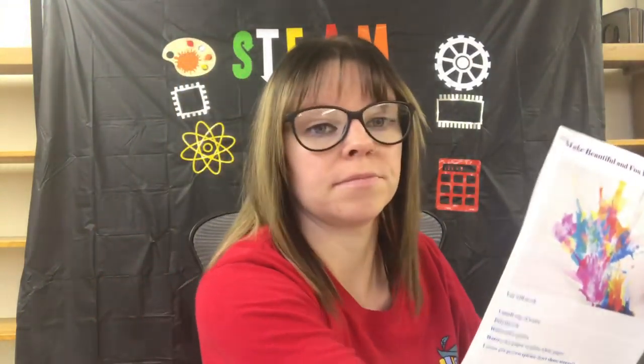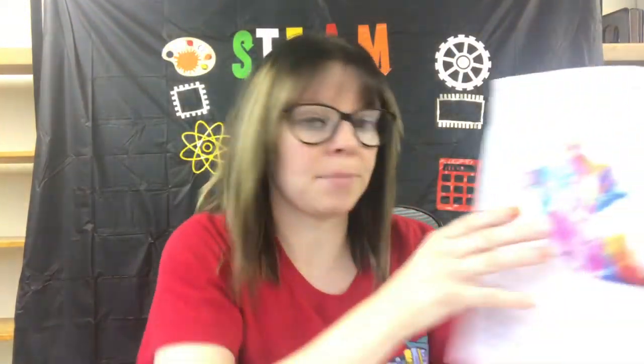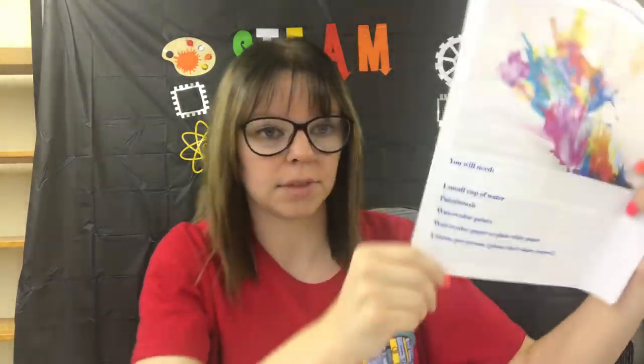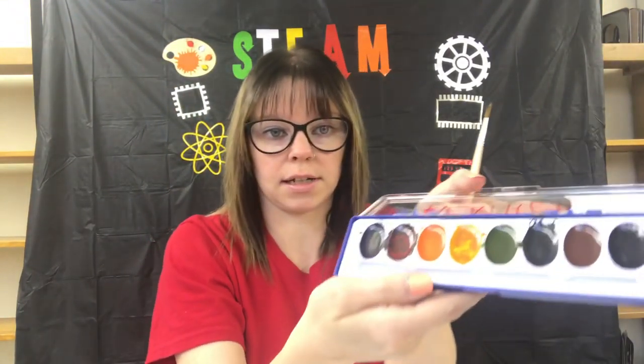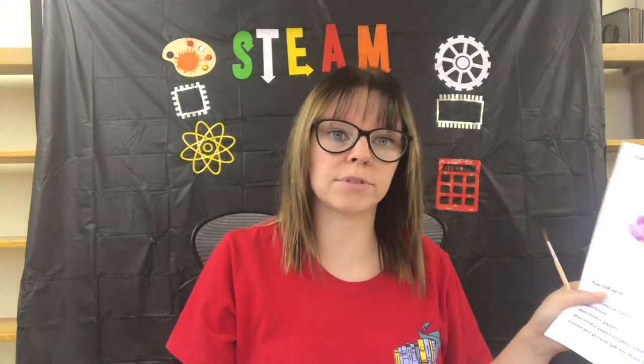So this involves, you're going to need a small cup of water, which we have right here. We are going to need a paintbrush. We are going to need some watercolor paint. Paper — watercolor paper, just plain paper. Heather just has some plain old paper, whatever size you want.